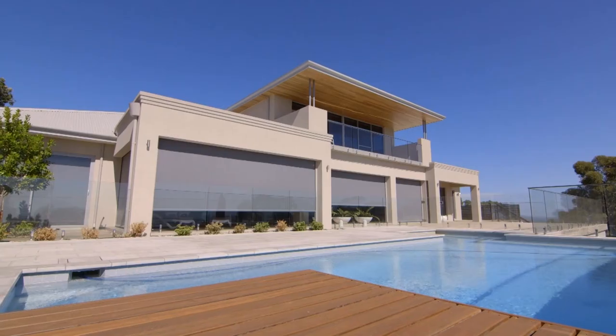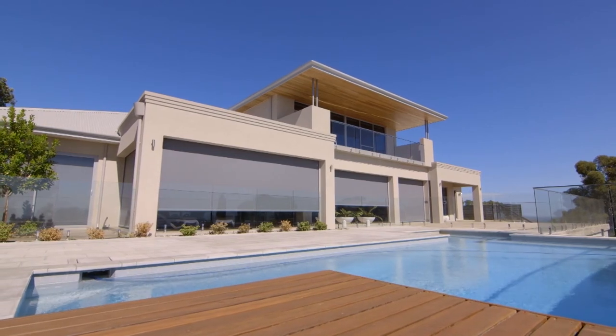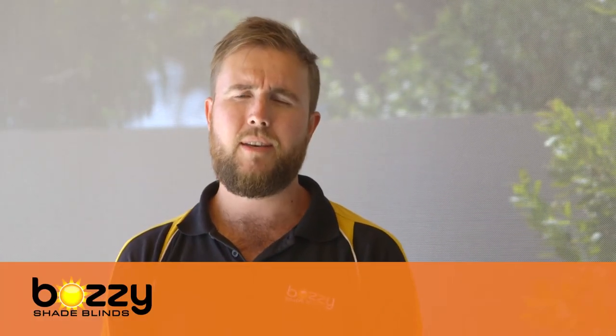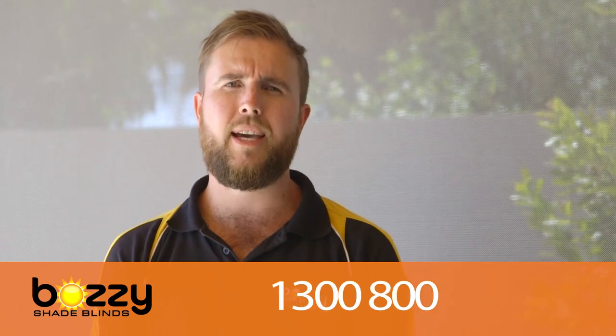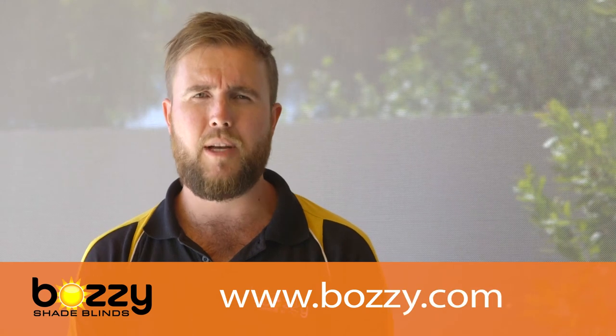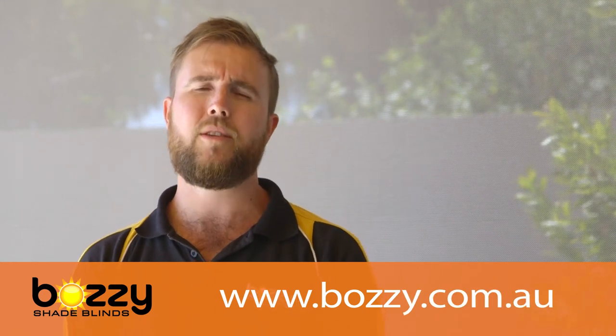A fantastic finish, and they're really, really happy with the end result. So if you think the heavy-duty motorised channel blind is something that would suit your Alfresco situation, give us a call on 1300 800 234, or visit the website www.bozzy.com.au, or come to our fantastic showroom in Carlisle on the corner of Planet and Brick Streets. Our friendly and informative sales team will be only too happy to help.